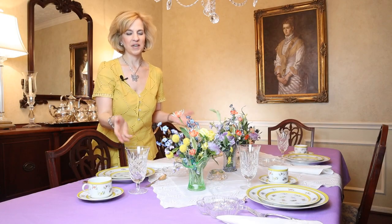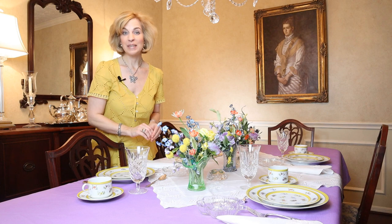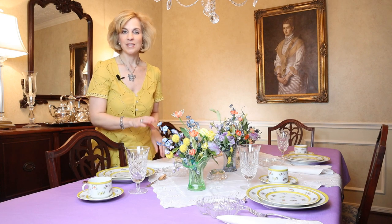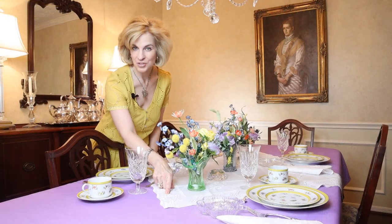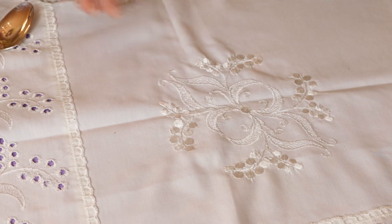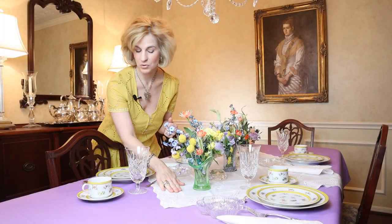Instead of a table runner, I have placed a square overlay — a very traditional German table look called a Mitteldecke, which is perfect to go with our German dishes. I found this at the flea market in Saint-Louis, Germany. It has a lovely spring look with an eyelet pattern that lets the lavender tablecloth shine through, and a lovely machine embroidery. Neither tablecloth needs ironing — just pull them out of the dryer and they're perfect for the table.